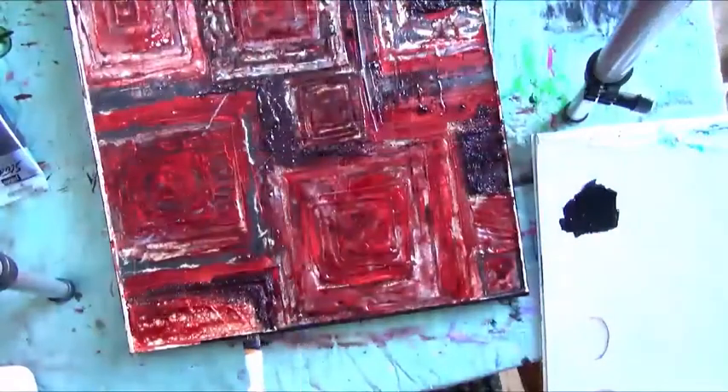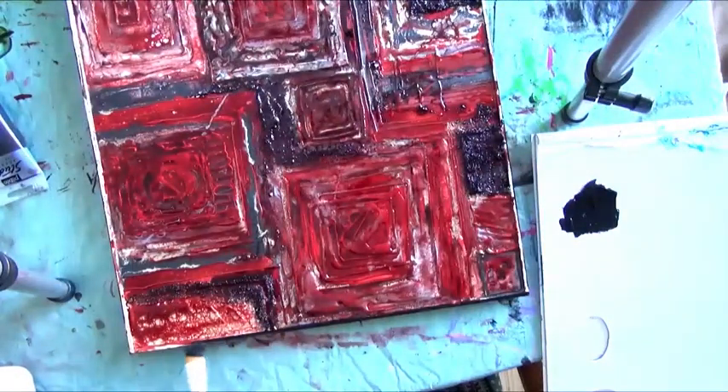To finish this piece, the borders of the Liquid Art panel are painted with black Studio Acrylic to give it a clean finish and allow the colors to stand out.